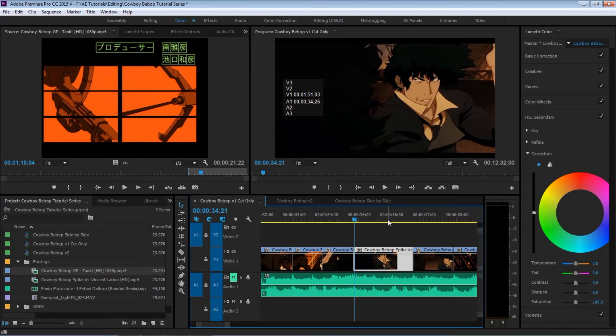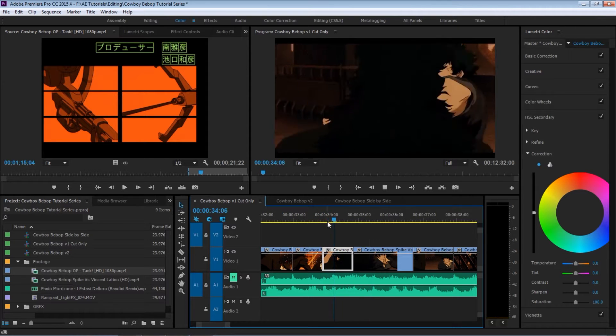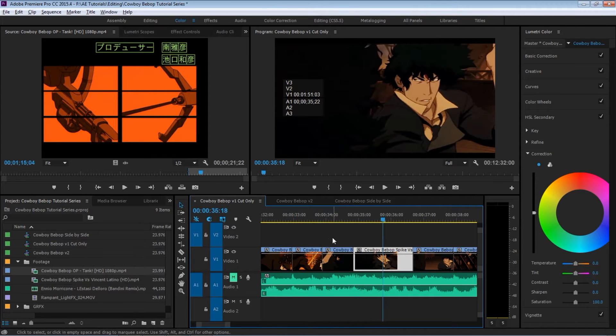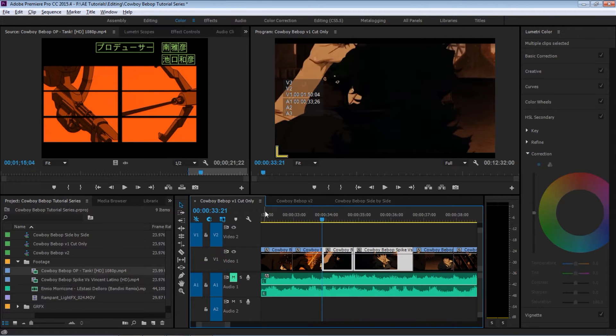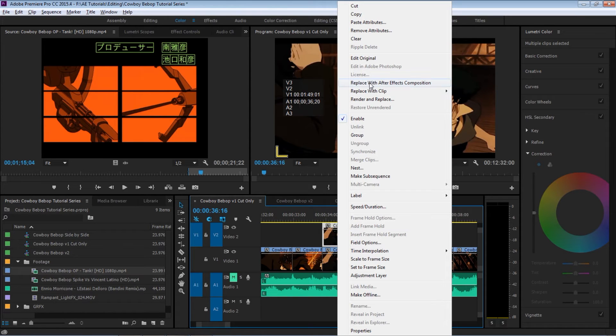Here we have our clip — this is a section that we'll be working on. We have the clip, the shot, and then it freezes. So let's select both clips, hit Ctrl+C, go to video track number two, paste it, select both clips, and then right-click and go to Replace with After Effects — it'll throw it into After Effects.